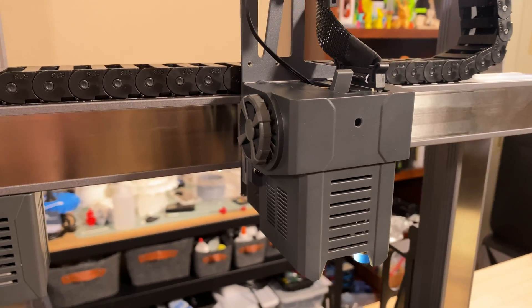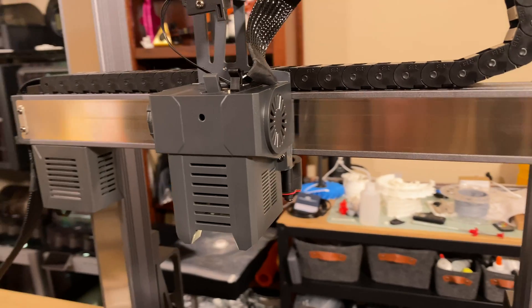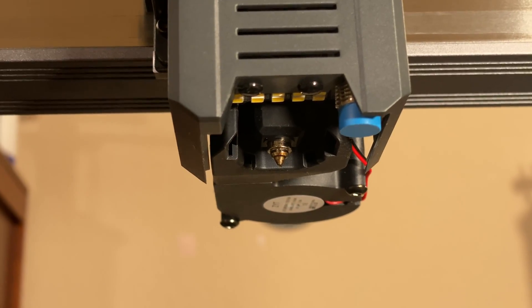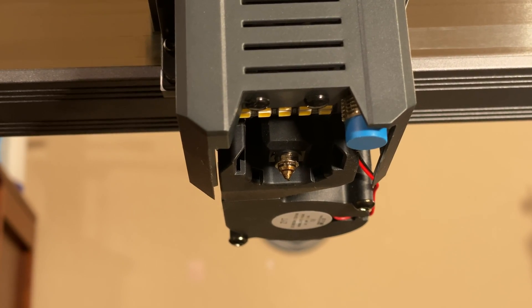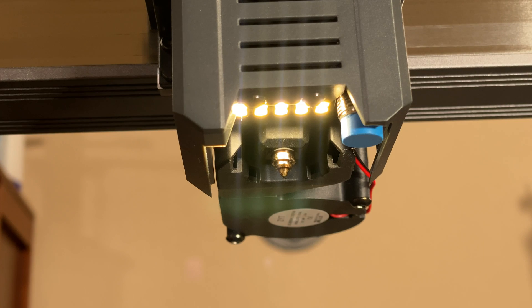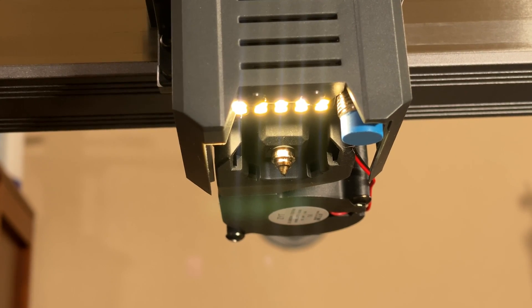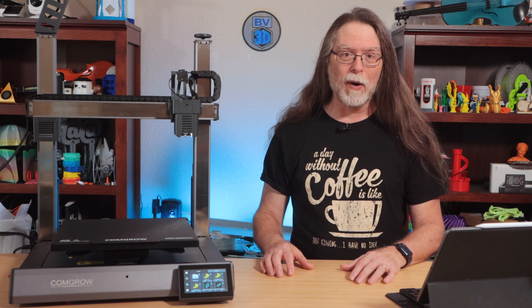The toolhead has a direct drive extruder with a 6.5 to 1 gear ratio to push 1.75mm filament through a 0.4mm nozzle that can get to 300 degrees Celsius. The toolhead also has LED lighting to make it easier to see what the nozzle is doing, an inductive bed probe for mesh bed leveling, and a filament run-out sensor so it can let you know when you need to run out and get more.